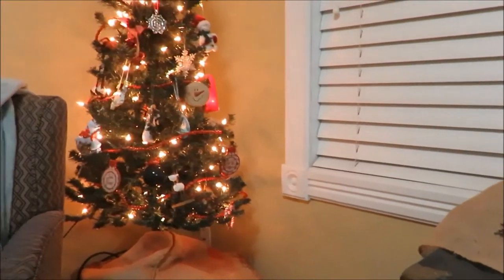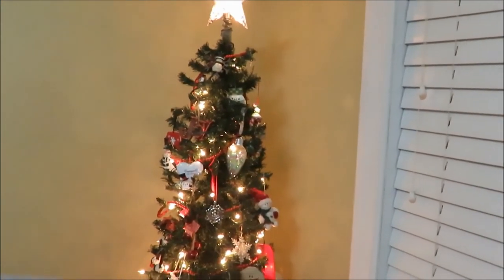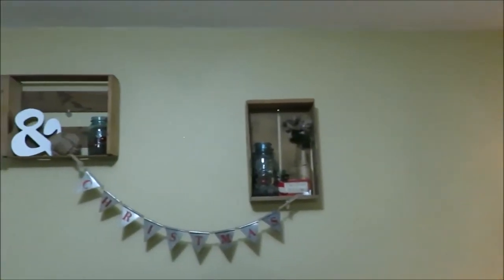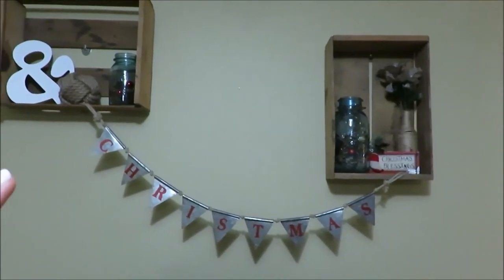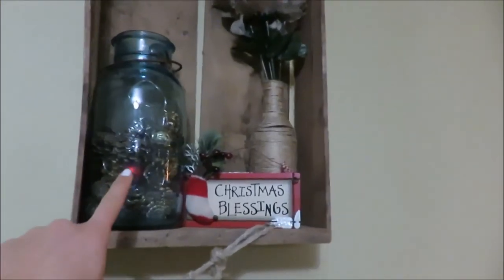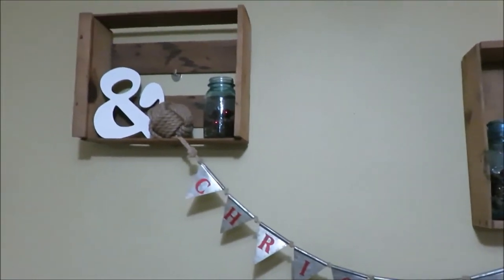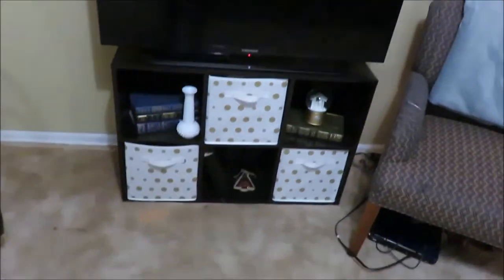There's the Christmas tree — no matching ornaments; every ornament has some sort of sentiment or value. It's set on a crate to add height. Above the TV is a metal Christmas sign from mom that's really cute hung there. In the crates there's a jar with lights inside, a Christmas blessing sign, and some more Dollar Tree items with a similar setup on the other side. Under the TV is not finished yet.